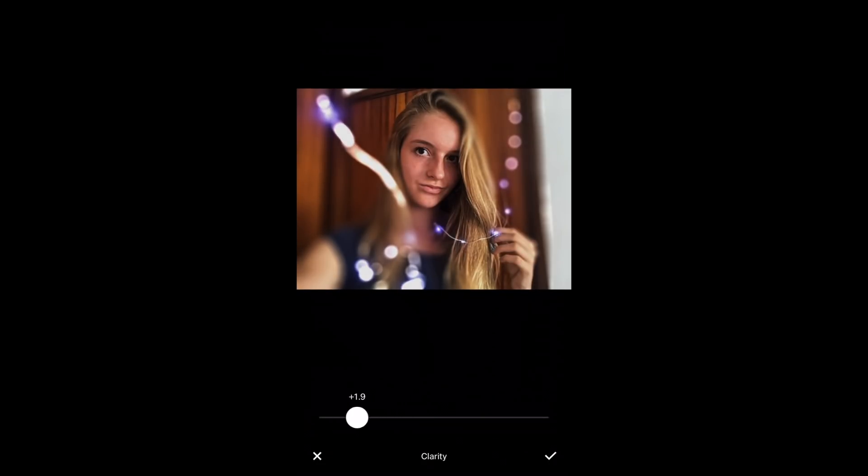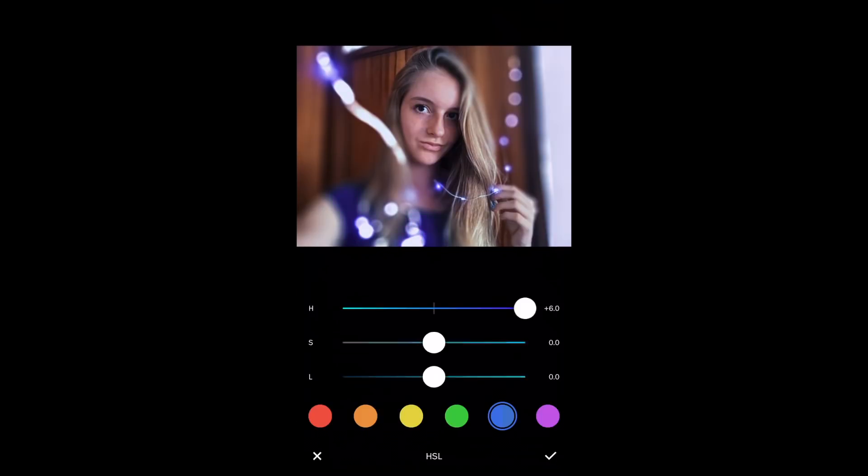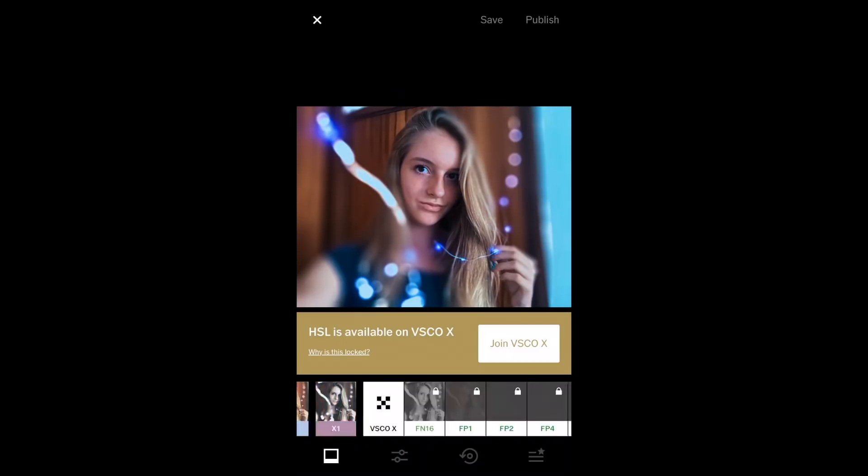Brandon also uses a lot of clarity in his photos so I really suggest using that one. His photos have a very low temperature and that's what lets it be blue. Also go into HSL, click on blue, and slide the different sliders and you can get a really cool effect that's blue as well.